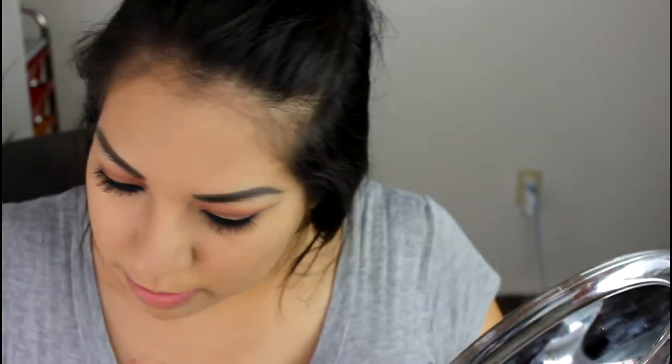Next, we're going to do bronzer — just a little bit, because it's not summer anymore but I still want my skin to have a little something-something, like a little glow. I am going to go in with my NARS Laguna Bronzer, and I'm going to take it on a big fluffy brush and just give my face a little hint of bronze. I don't want an intense bronzer, I just want a hint.